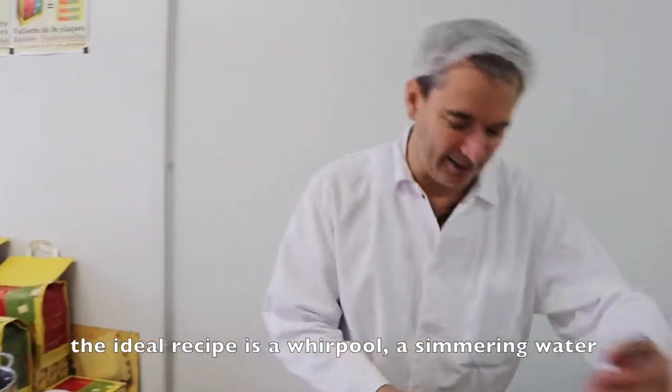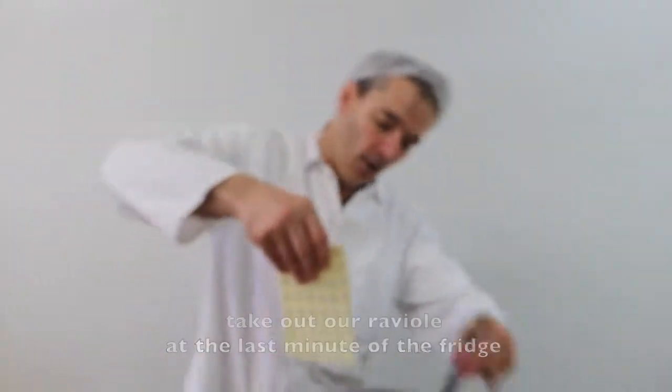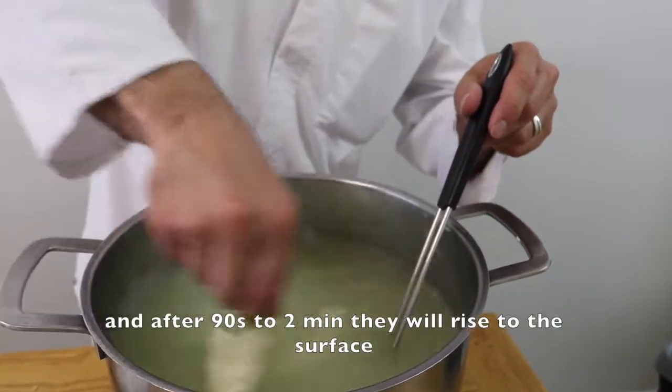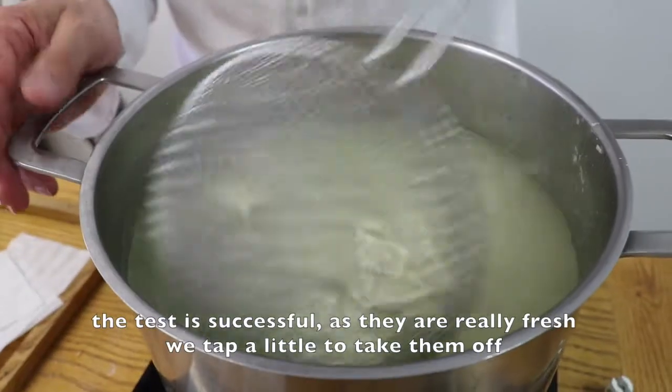The ideal recipe is 1 tourbillon, 1 non-frémissante. We remove them and fill out the plate. At 90 seconds to 2 minutes, the surface will be done. So here the test is done.